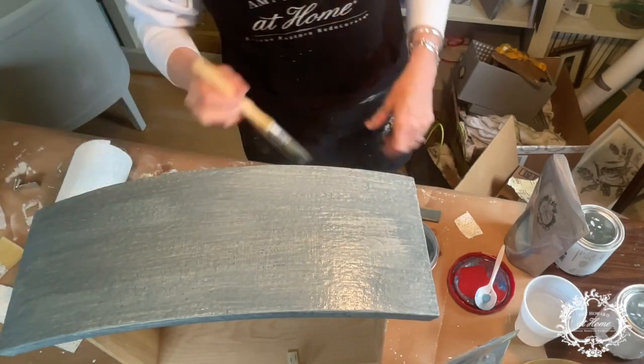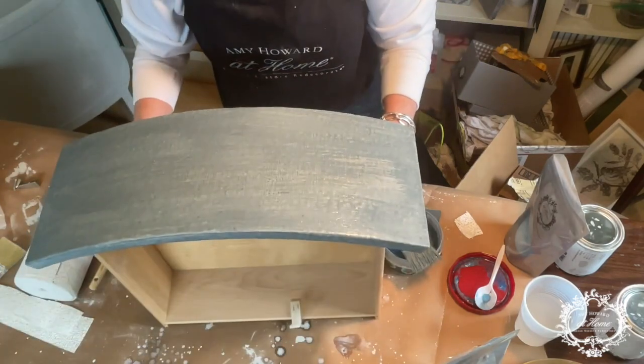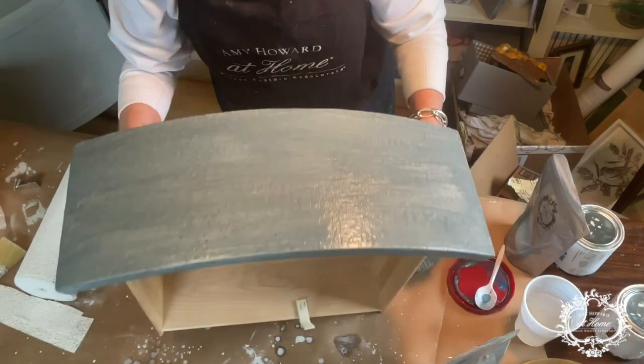I will let this dry, and then we will come back and we will antique it and work with our waxes on it also. Now that this is dry — I did use my blow dryer, rushing just a little for the sake of the video — but make sure it's very important that your layers are very dry in between coats so that the next step can work beautifully.